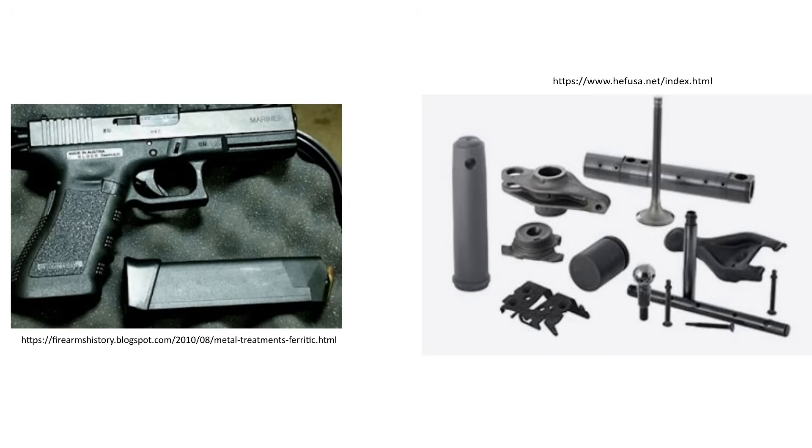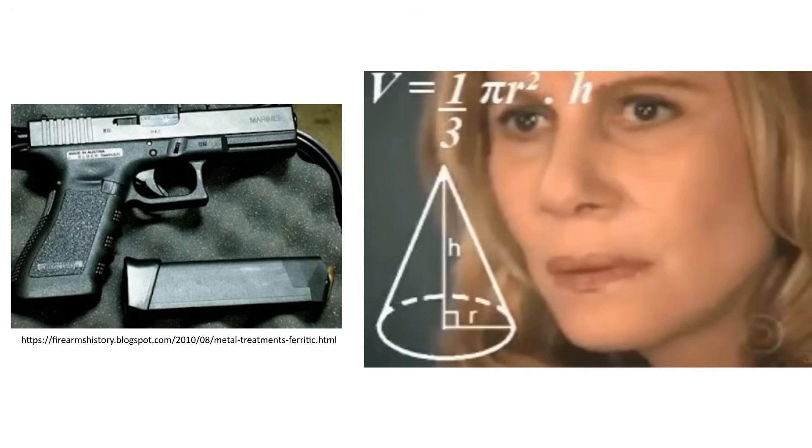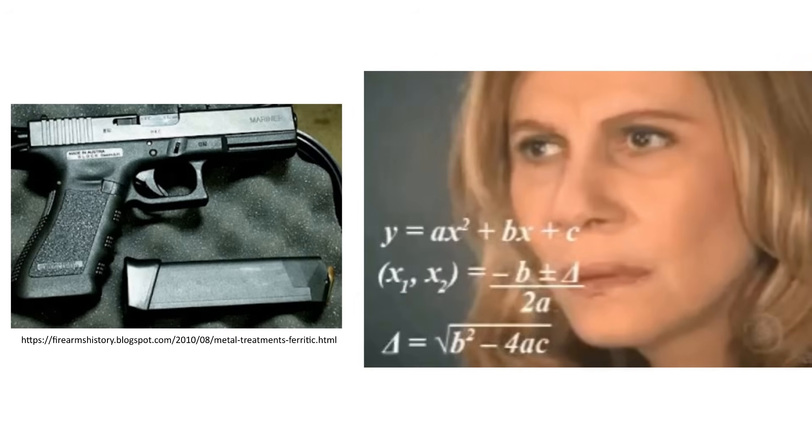It turns out the finish we generally call nitride on a firearm — also referred to by different names like Tenifer or Melonite — is a molten salt bath ferritic process that is followed by a quench in a lower temperature oxidizing salt bath. It can then be polished and quenched again, making it a QPQ process. I wanted to include this information in an upcoming episode of my double stack 1911 build series, where I will discuss why I chose nitride over DLC.